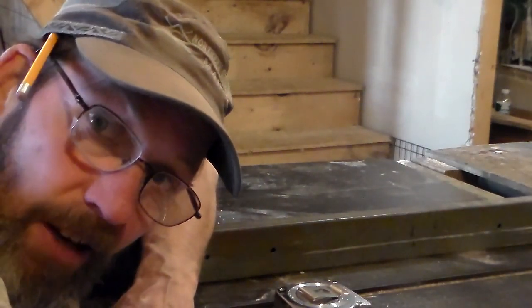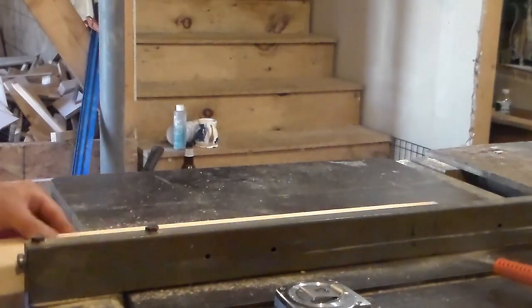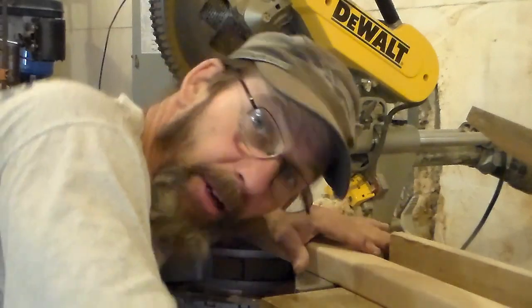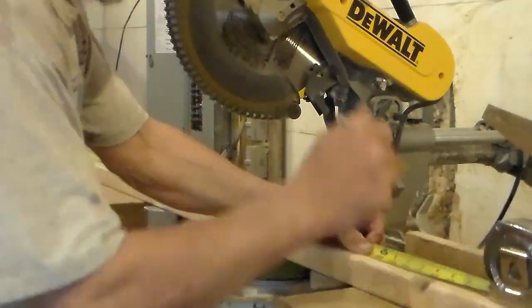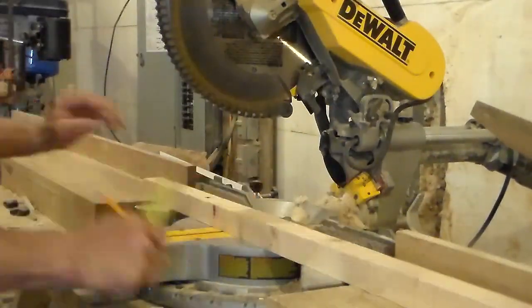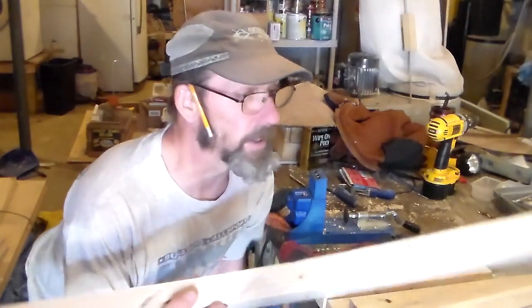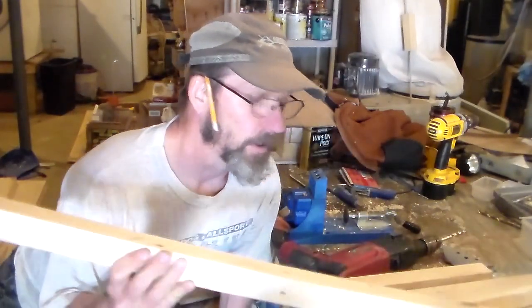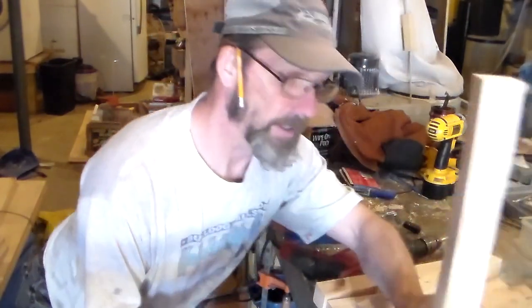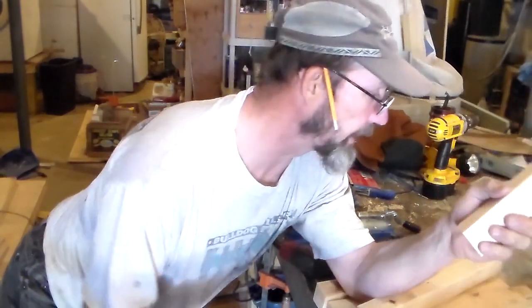I got some dimensions figured out. Let's rip down some two-by-twos, cut them to length. These are going to be my rails that go across the frame, and then these go between the spaces. I'm going to attach these and put pocket holes in with my Kreg jig — we'll do that next.